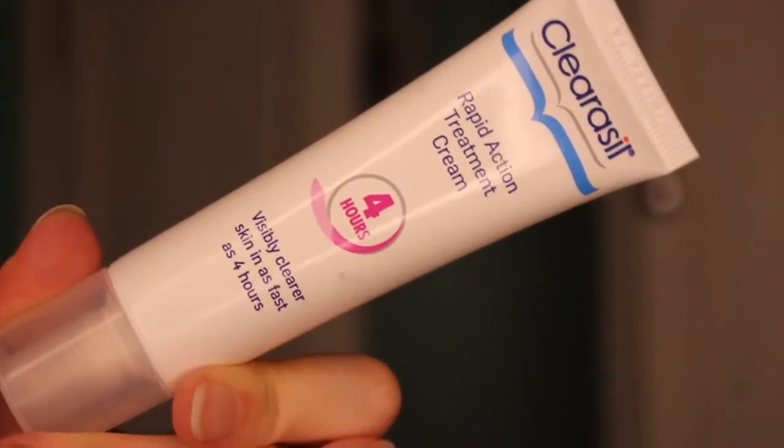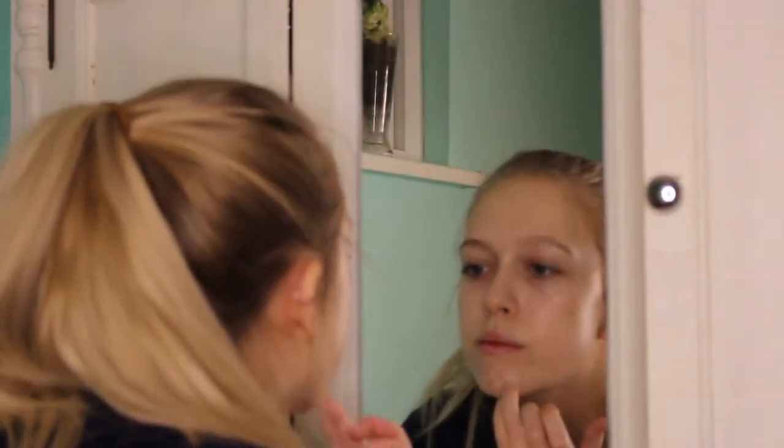Now I'm going to be using some spot cream because I have a few blemishes on my chin. I'm just tapping the product onto my blemishes. Thank you for watching how I take my makeup off and I will see you in my next video, bye!